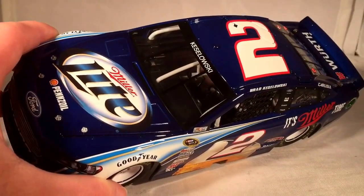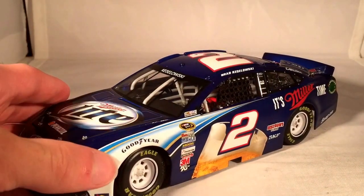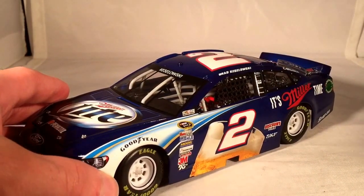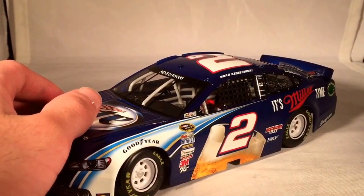You're probably noticing a few flaws on this car, because if you were collecting back then you know the 2013 was an ugly year for 1:24ths early in the year — just like 2014 was an ugly year for 1:64ths.